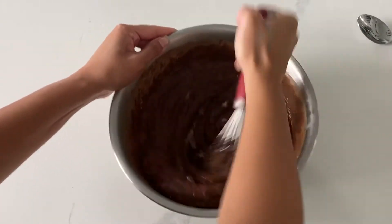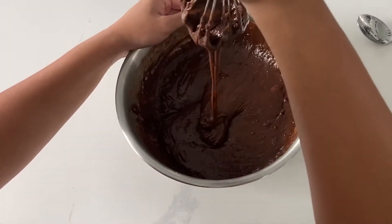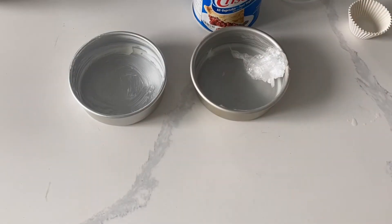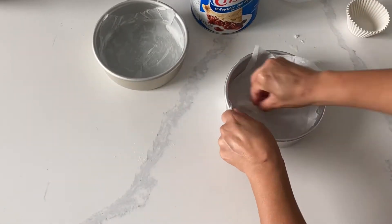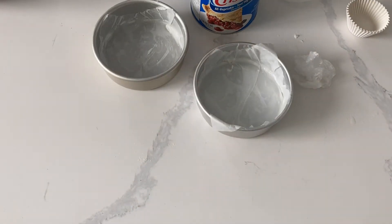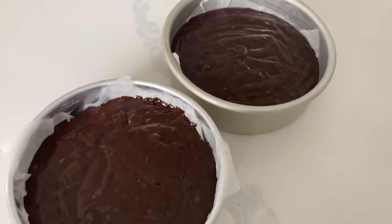Be sure not to overmix your batter — you just want to make sure it's nicely combined, and then give it a few more swirls after that. You want to make sure that your cake doesn't stick to the pan after it finishes baking, so you really want to be generous with the amount of Crisco that you put onto your pans. Now I'm going to make two 6-inch pans here as well as six cupcakes, but you could make three 6-inch pans or two 8-inch pans with this recipe. The Crisco, which is vegan I should add, should be able to do the trick, but I always like a little bit of extra reassurance, so I put in some parchment paper as well.